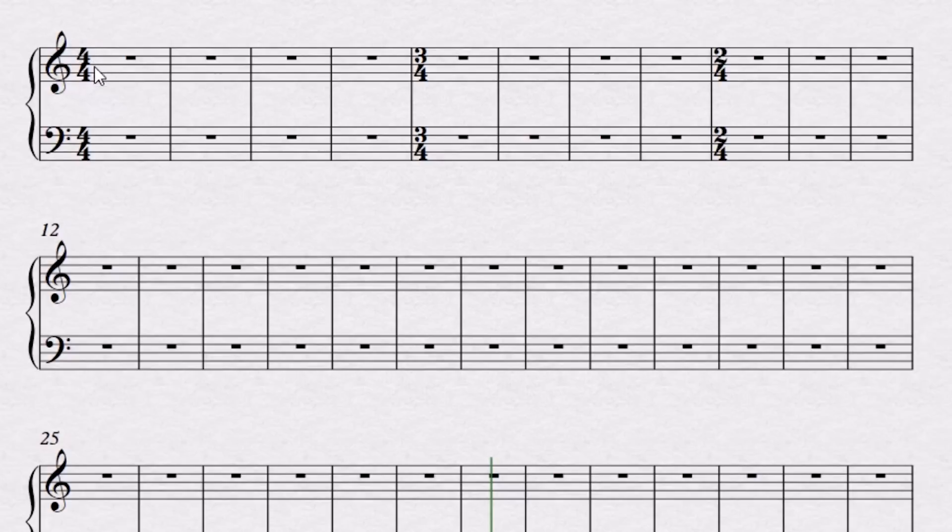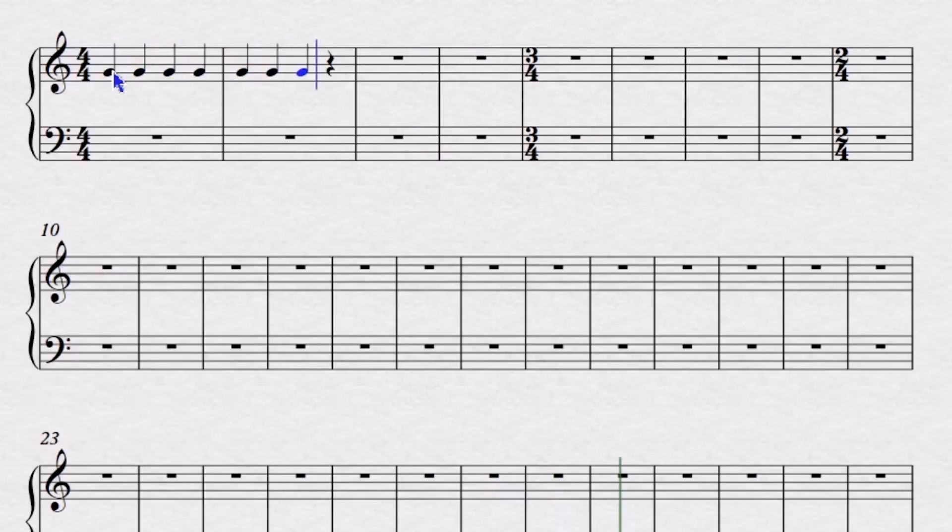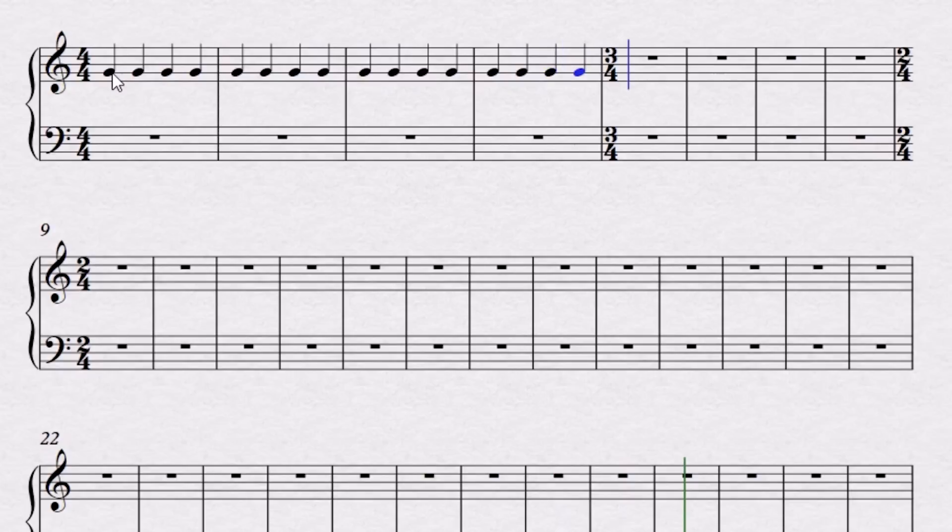Take a look at this time signature. We've got four over four, and what that is going to tell us for our exercises is that we're going to be counting to four and then starting over. So one, two, three, four — next measure — one, two, three, four, and so on like that. So what I'm going to do here is load this up with a bunch of quarter notes — I'll just do all of them for now — and I'm going to take out a couple here and there.